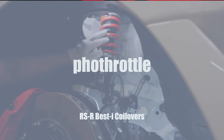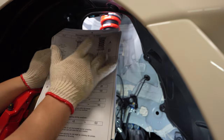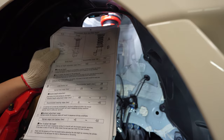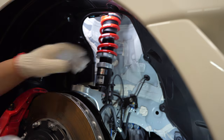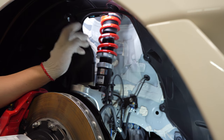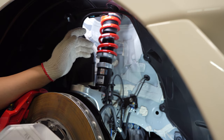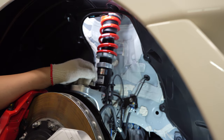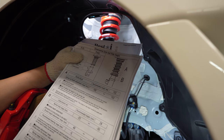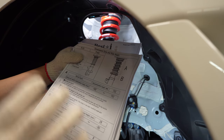Before we start playing around with the spring rate and the ride height, make sure you reference the instruction manual that they give you. Just make sure they want a certain tolerance or within specs of the measurements. The last thing you want to do is install a pretty sick coilover system that operates or performs worse than stock, because you can easily do that by just not setting it up within tolerance of what they recommend.